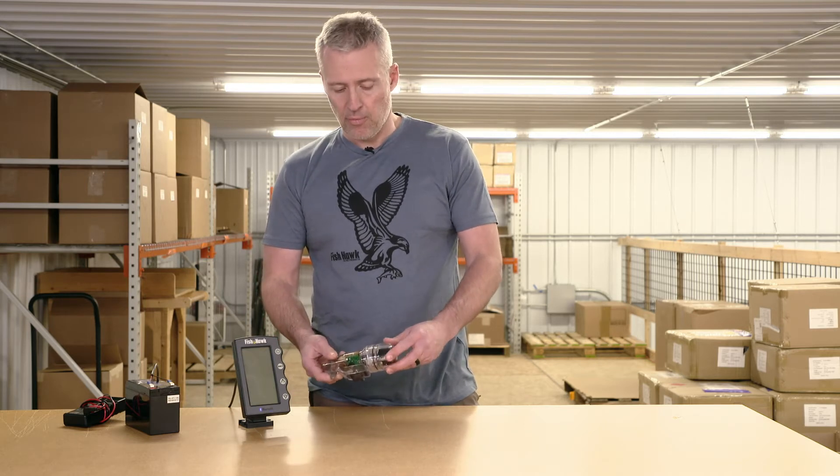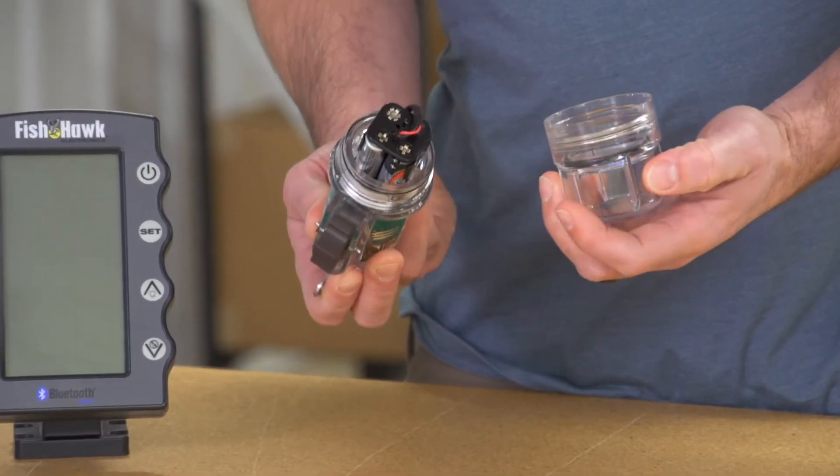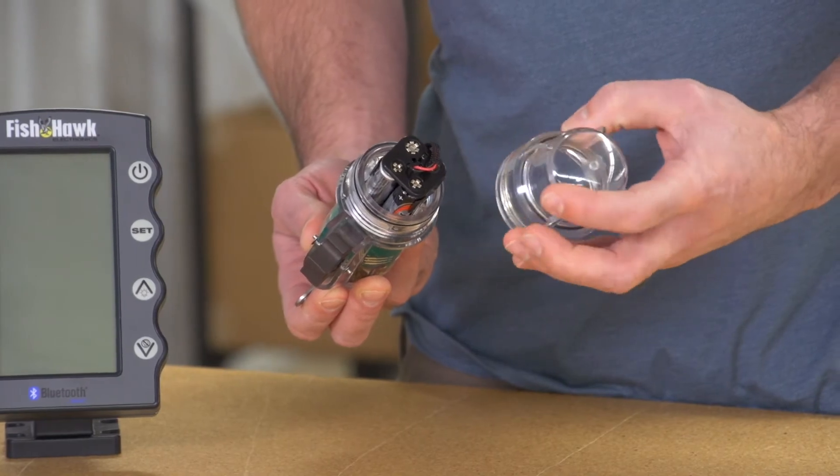First we're going to start by inspecting the probe. Make sure that the O-rings are in place both on the probe body and in the cap. Then look for any cracks.